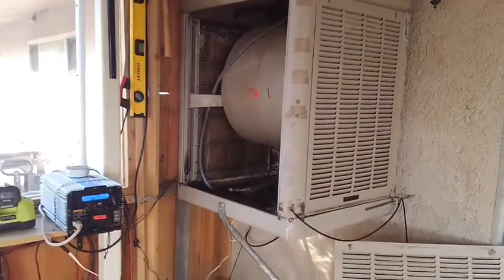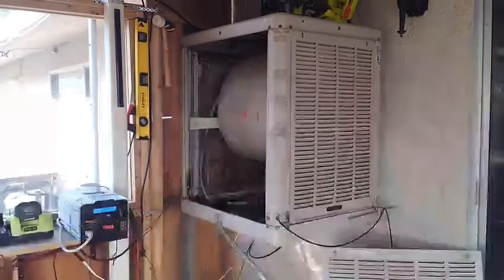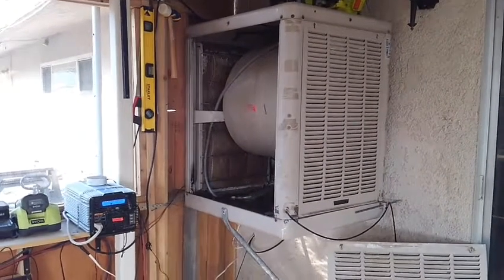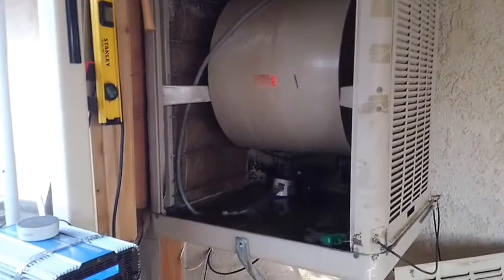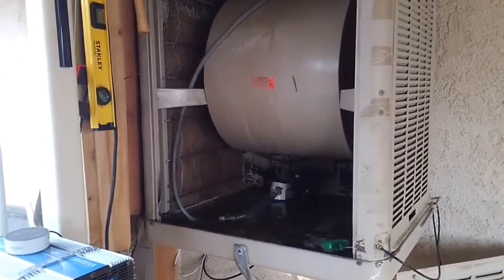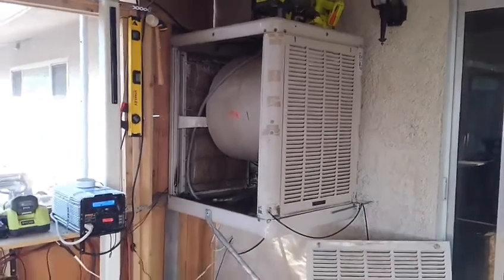If you guys want to do the same thing, I will list the parts I got and the cost. I think it's about $100 to convert it, and that's including the pump, the fans, the switches, and the wiring. That's not bad. That's it for now — hope it helps you guys out.